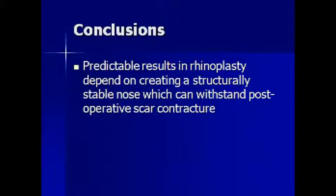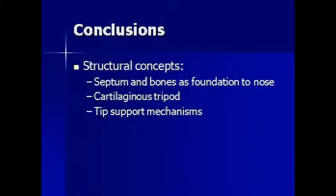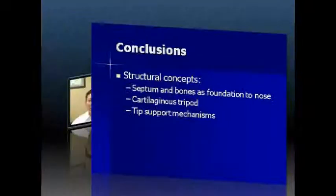Overall, predictable rhinoplasty results depend on a structurally stable nose that can withstand postoperative scar contracture. The structural concepts rely on maintaining the strength of the septum, the cartilaginous tripod, and the tip support mechanisms. Structural rhinoplasty is a technique that has been passed down to me from those who've trained me, and techniques that I've honed over time. I think it's very important to be structurally minded to produce long-lasting, predictable results in rhinoplasty with minimum complications. Thank you.